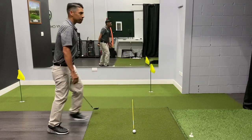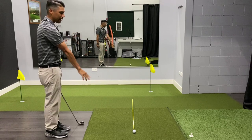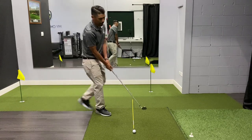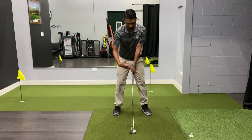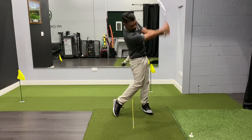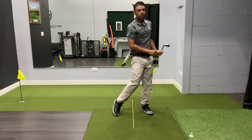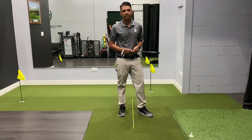So it looked like this: standing behind, I picked the target, I'm drawing the line back, found an intermediate target. I'm aiming that face, left foot, right foot, eyes back on the target, and then we'll send it there. Try this routine next time you're out on the golf course and it should help with the consistency of your aim.